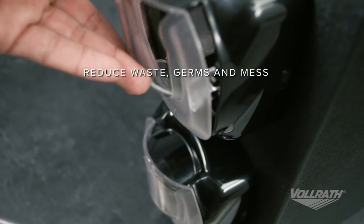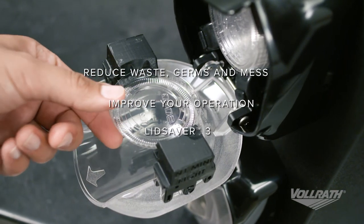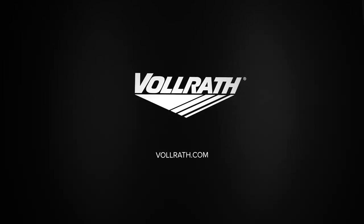To show your customers you care about their safety and to increase your bottom line, look to Lid Saver 3 from Volrath. To learn more about this or any other Volrath product, visit us online at volrath.com.